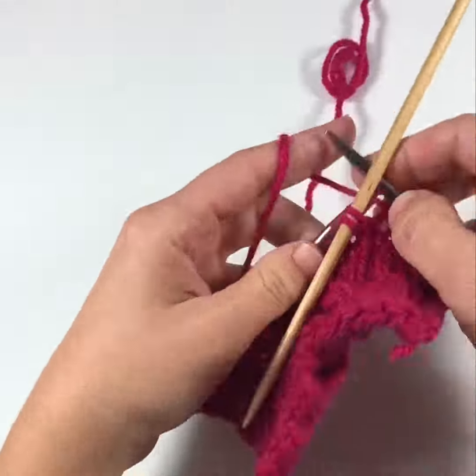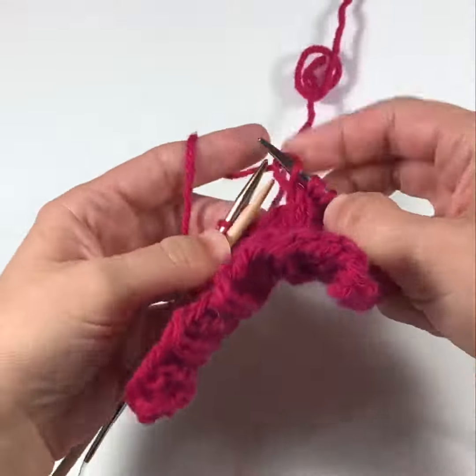So I'm repeating on the next cable: bring two to the front, knit two, then knit two from the cable needle.